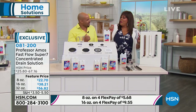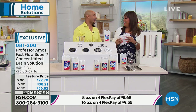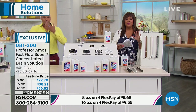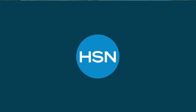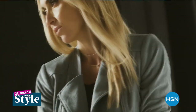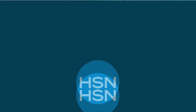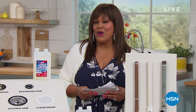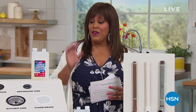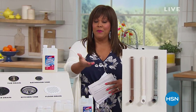Congratulations on your world launch! And everything with Professor Amos is on flex — four monthly payments, expires at midnight. Also, if you're obsessed with style, tune in Thursday morning from seven to nine for great accessories, stylish clothes, shoes, and jackets.